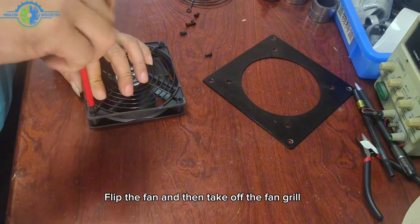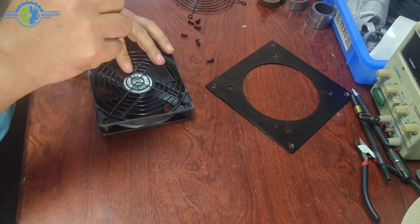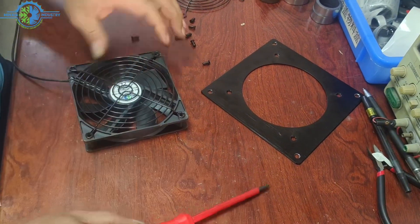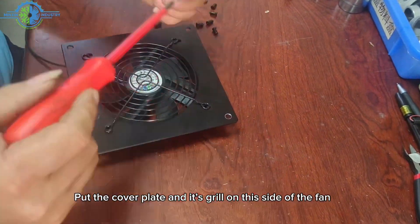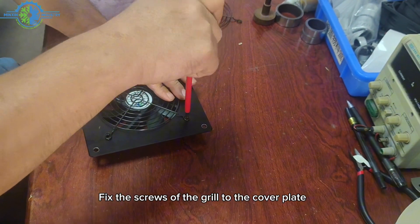Flip the fan and then take off the fan grill. Put the cover plate and its grill on this side of the fan. Fix the screws of the grill to the cover plate.